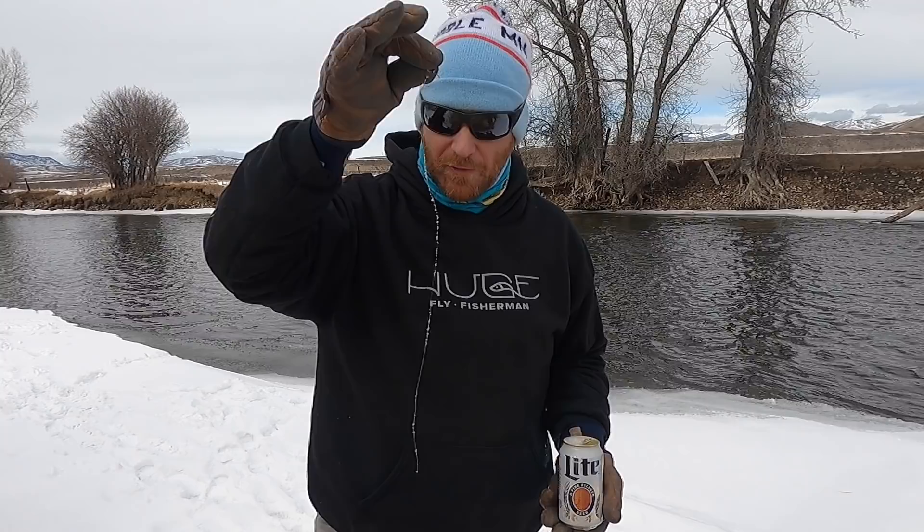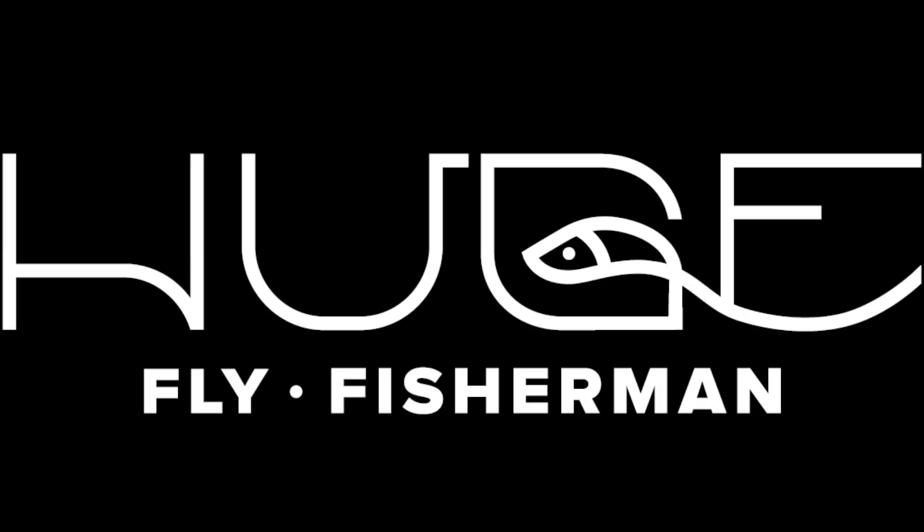I just found someone's fly. Hey, I'm Ben. I'm a huge fly fisherman.